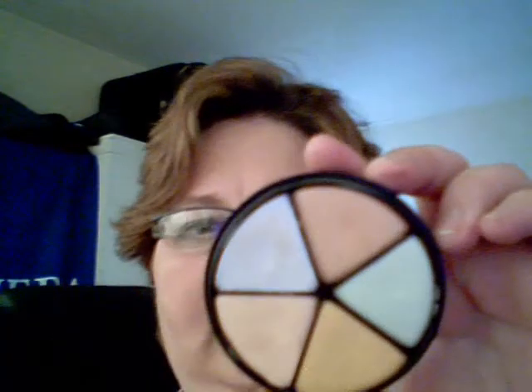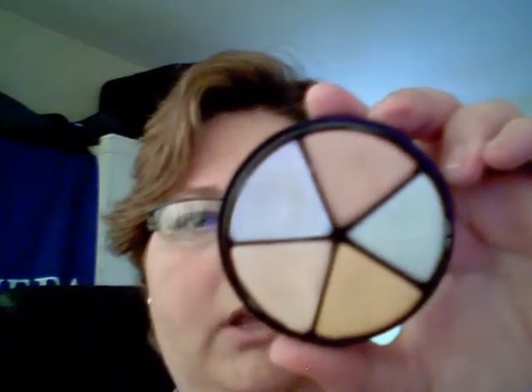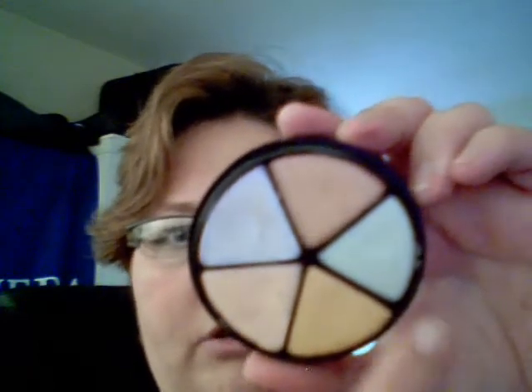This is especially important if you are over 40, because that will smooth out the fine lines around the lip as well. The next thing I will use to prime the lip is the concealer wheel. The concealer wheel looks like this — it has various colours in it. I will be using, as a base, the darker one.